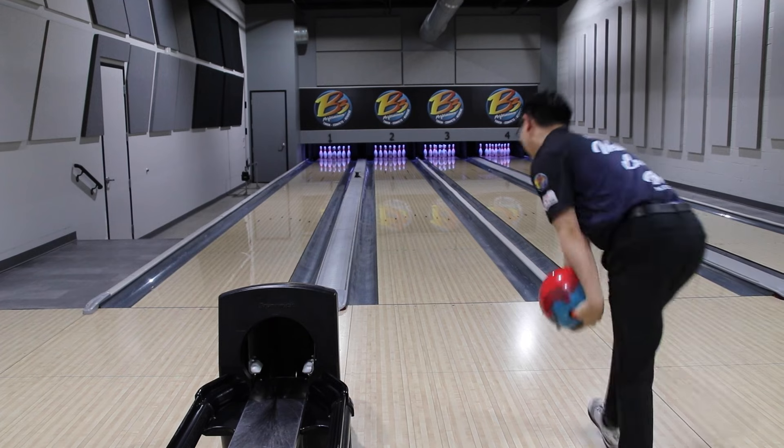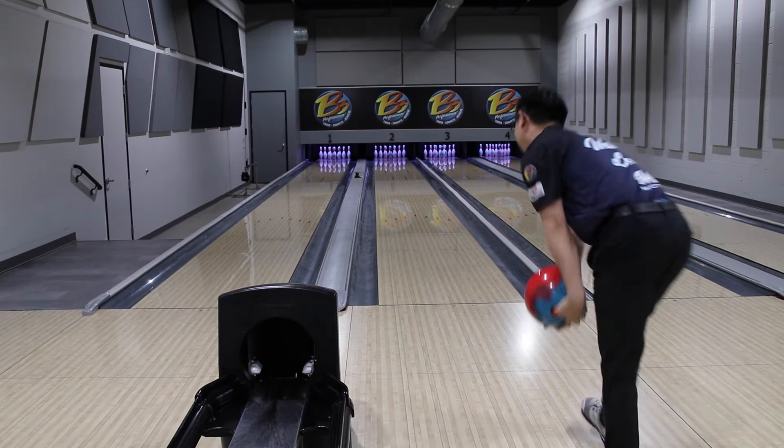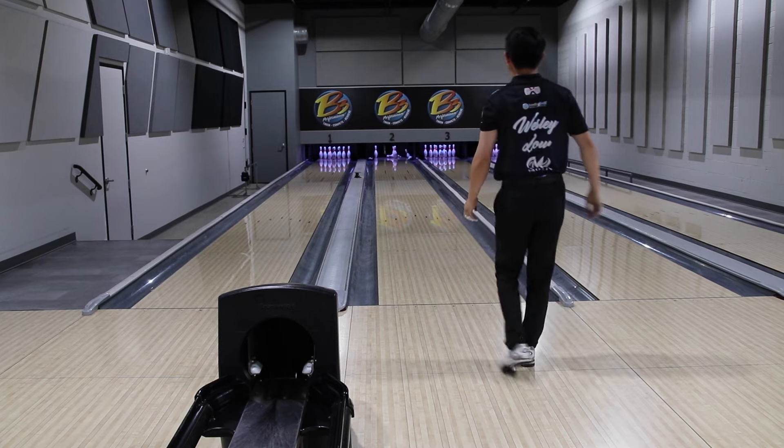The first thing I have for you is that you gotta keep your head still. People are keeping their head still, looking at their targets, and hitting their mark every single time. Beginning two-handed bowlers tend to use their upper body and move their head so much that they lose sight of their target and aren't able to roll it over there consistently.